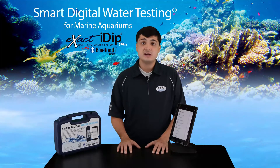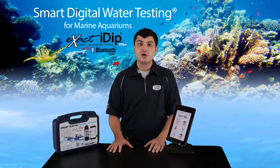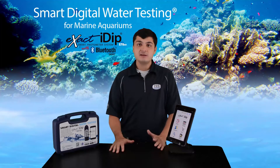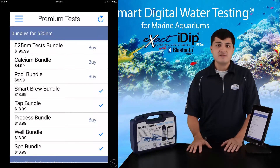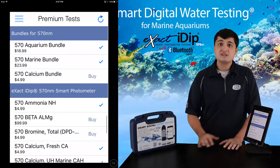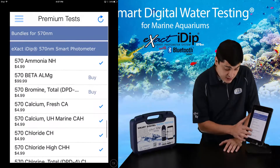Now we'll unlock the additional tests needed for use with the Marine kit. The Xact IDIP 570 is fully customizable — you can tailor it to suit your needs at a fraction of the cost of competing photometers. The app comes with four free tests upon download: free chlorine, combined chlorine, pH, and total alkalinity. To add the remaining tests in your Marine kit, press the store icon in the app menu or home screen. For the IDIP 570, only select tests that start with the numbers 570. Scroll down until you come to the 570 Marine bundle and buy it to unlock everything else in your Marine kit at a discount. Alternatively, you can purchase each additional test for $4.99 each.